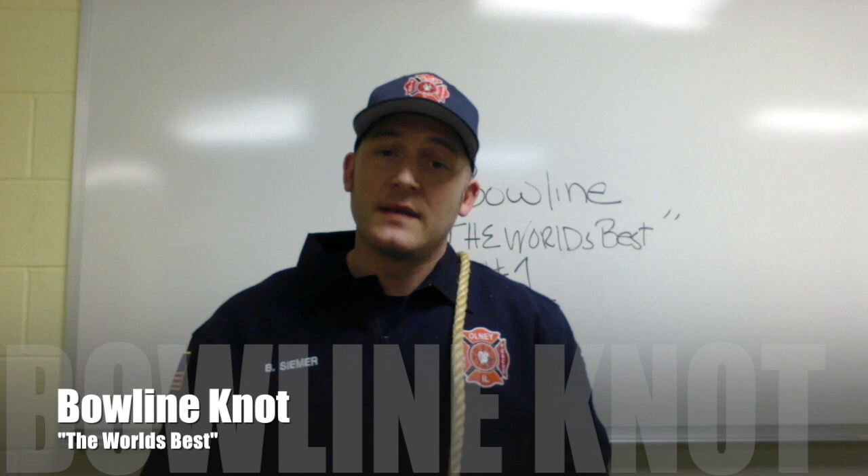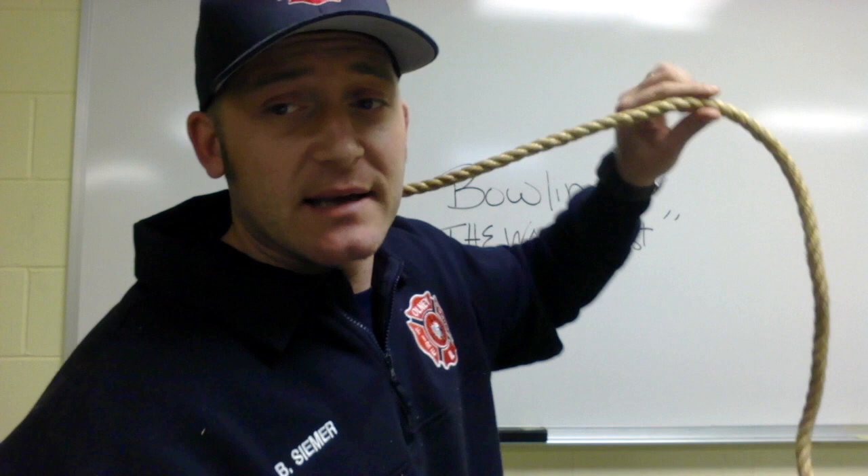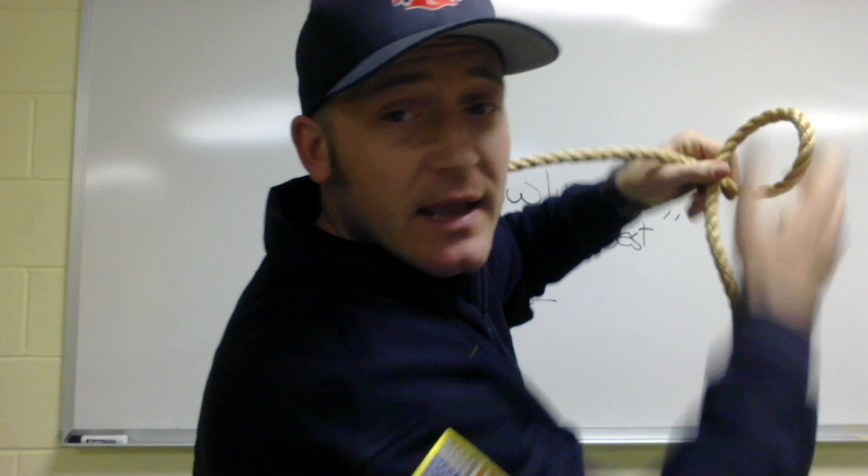In this episode of ropes and knots, I'm going to show you the bowline knot — the number one, world's best knot. It makes a non-cinching, non-constricting loop that you can use to hoist items or make harnesses. With the rope around something, come up and make a loop in the working part of the rope, go under and through the loop, around the rope, and back through that loop.